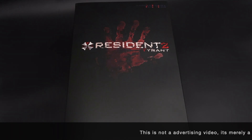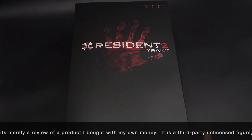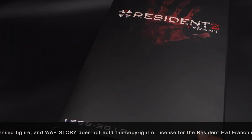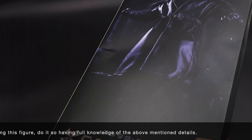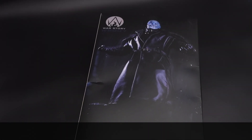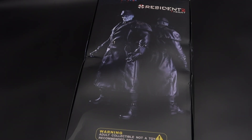Welcome back to the channel for another third party review. Today we have from War Story the Mad Tyrant, the deluxe version that comes with a display base. Here is the cardboard it comes with — it's a pity because mine came all damaged. It was well packed but the cardboard is so thin that it's really easy to get damaged, and as you can see it's really pretty banged up.